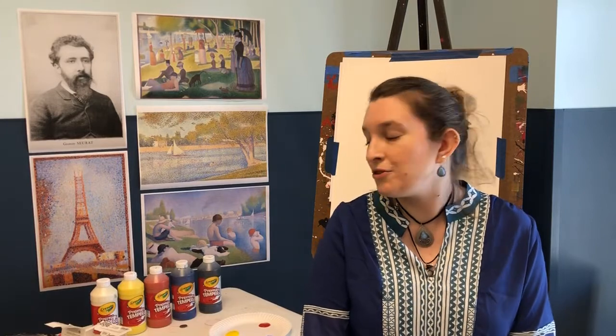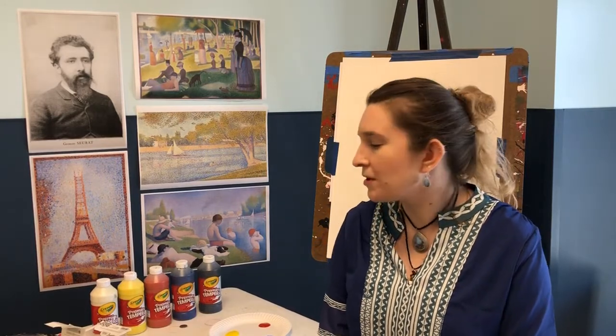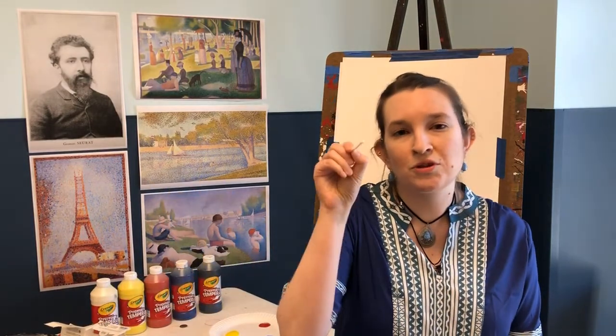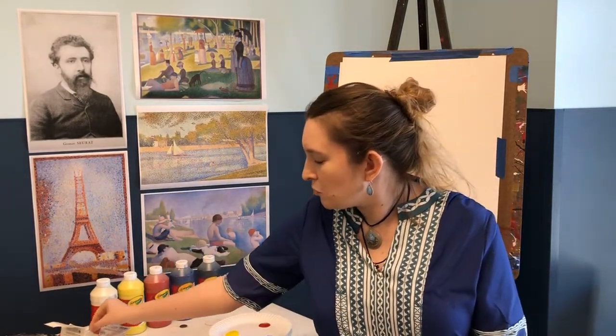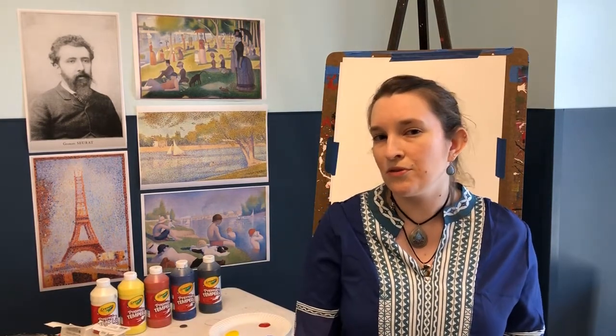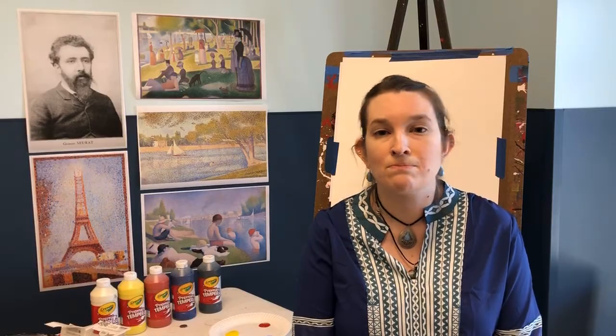For today you're going to need your paint, some paper, and the best way to make your dots is with a Q-tip. Take some time to get those things and we'll be back when you unpause.